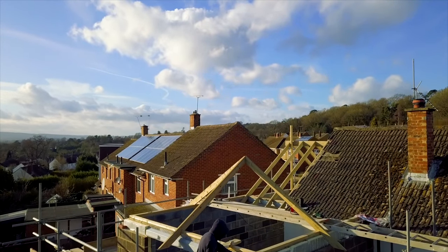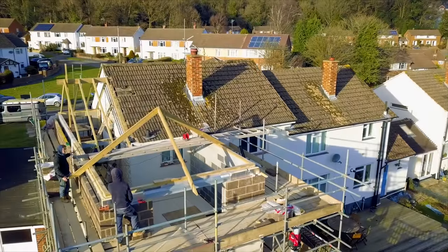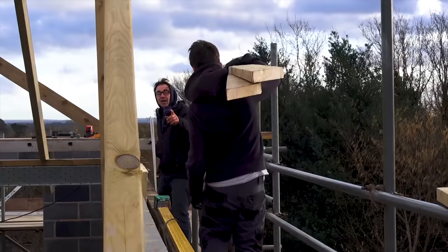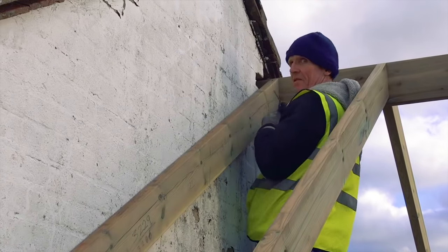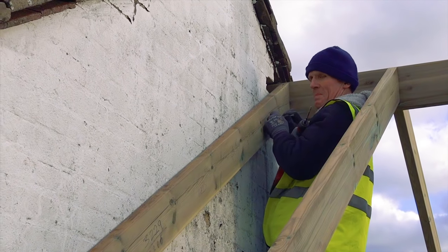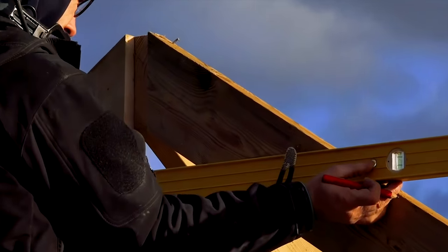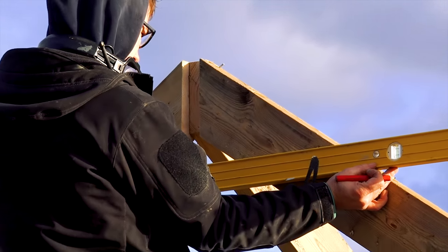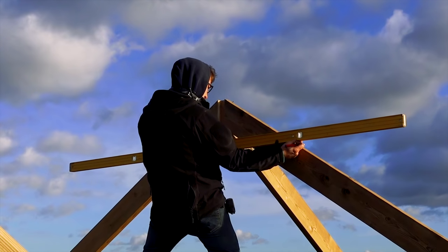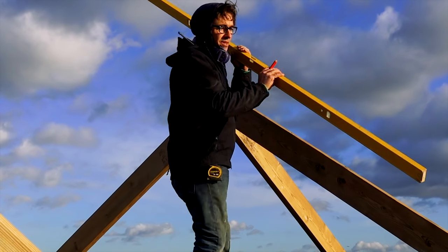Thanks to the drone shot you get a better idea of the project and what it's going to look like. Robin sets up a little table for his laser — doesn't he know that you can just put a screw in and hang it up? Anybody think this guy just loves cutting wood?